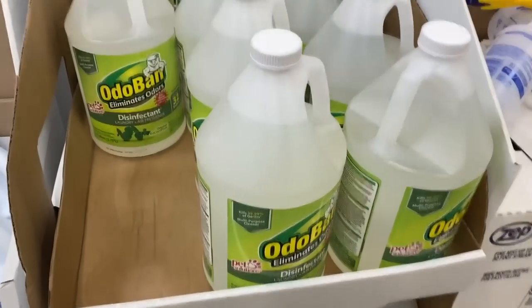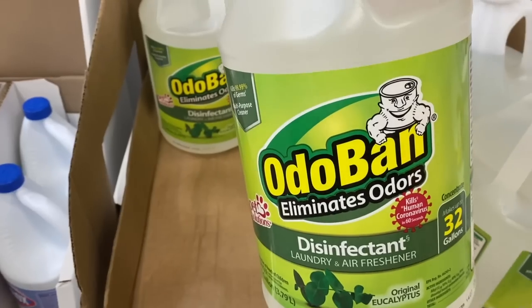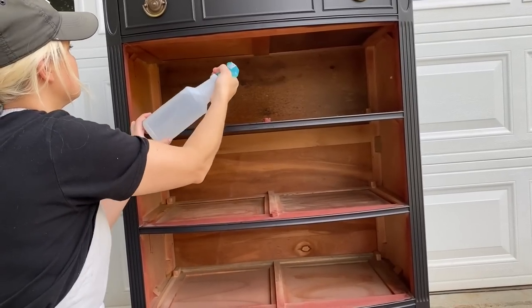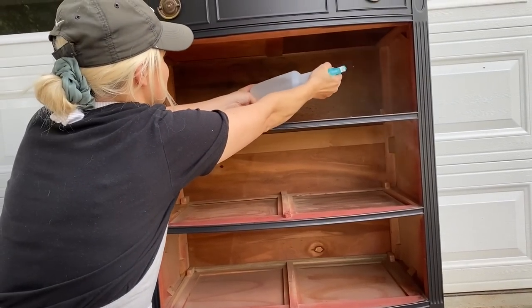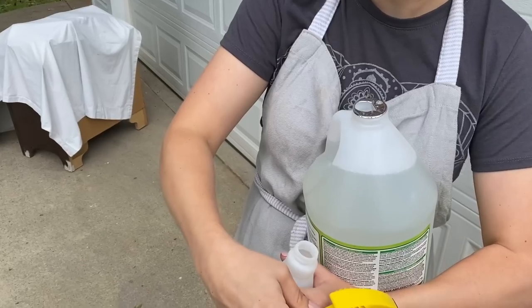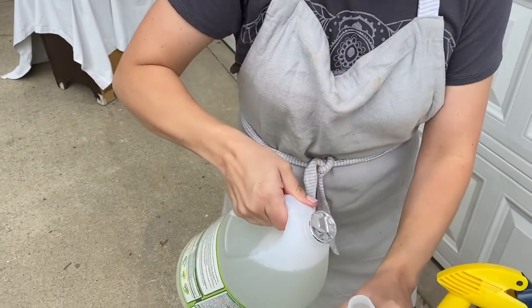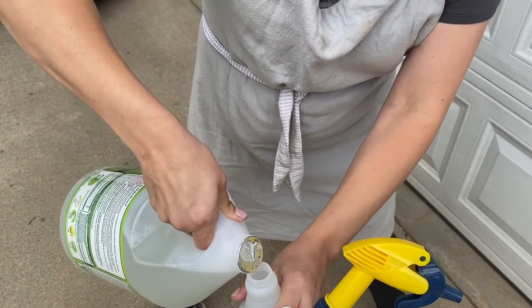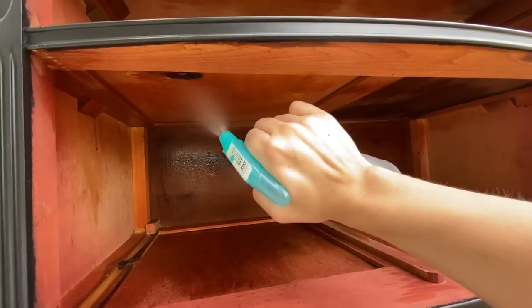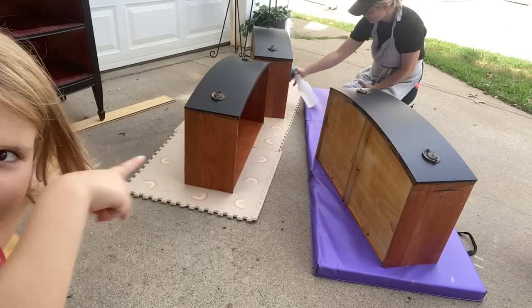My sister-in-law told me about this stuff called Odoban that is really good at removing odors, and it works so well on dressers. One thing I have found, though, is that it does leave a chemical smell afterward. So what has worked for me is to use the Odoban first — outside works best, like in the driveway — and then spray the whole thing down with vinegar.